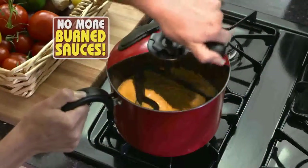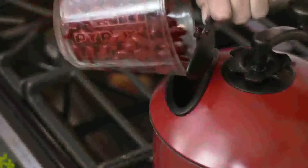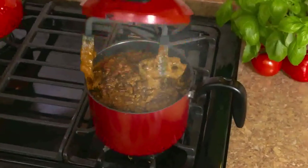Plus, the Mac Mixer keeps sauces from burning every time. And watch this: brown some beef, pour off the grease, then mix in beans and sauce for a hearty Texas chili.